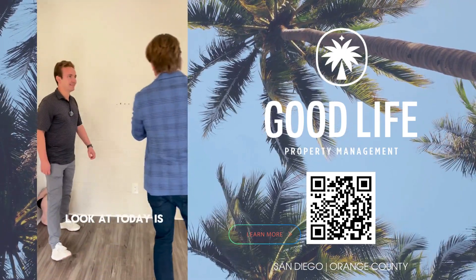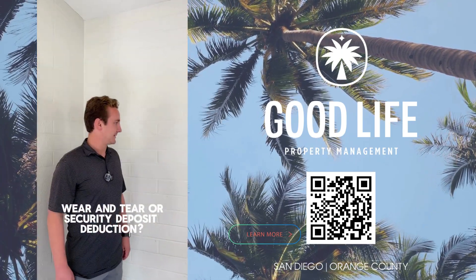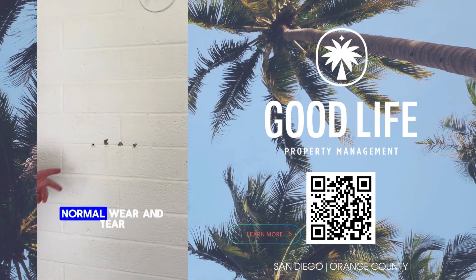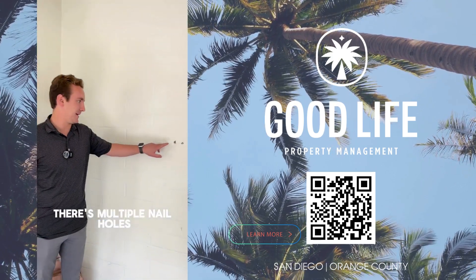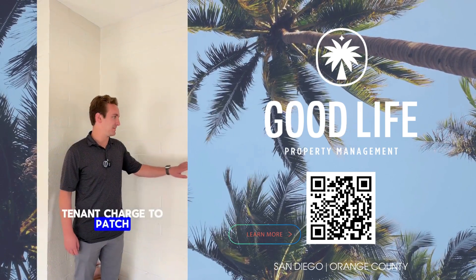First thing we're going to look at today is this damage right here. Normal wear and tear or security deposit deduction? This would be a security deposit deduction. These are more than normal wear and tear. There are multiple little nail holes here in the wall, so that would be a tenant charge to patch and paint that.